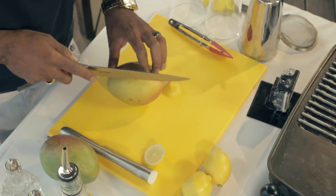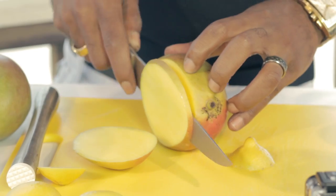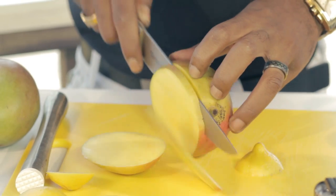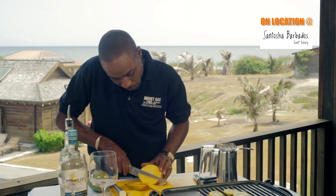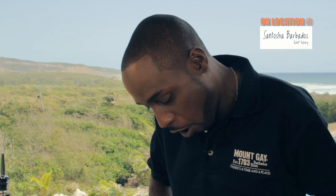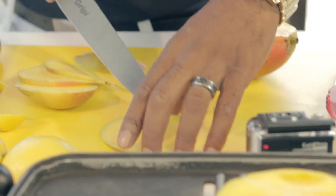I'm also going to add some fresh mango slices that I'm going to grill off. As you know, we're in the Caribbean — indigenous to our fresh products and fruits and tropical flavors. So I'm bringing that spectrum into this drink today.